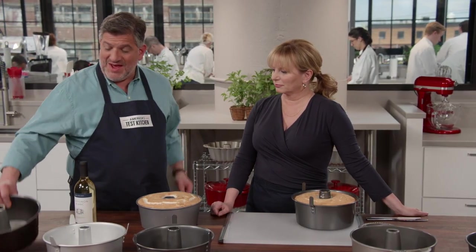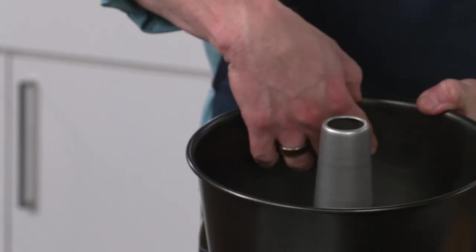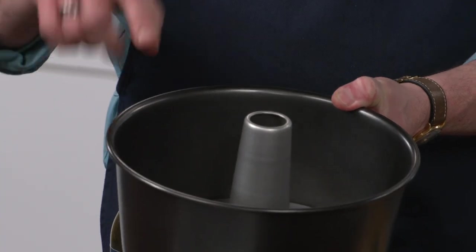The first is that the cake has to climb up the sides, and the sides are tall so that as it bakes, the batter clings and you get a higher rise. Statuesque.